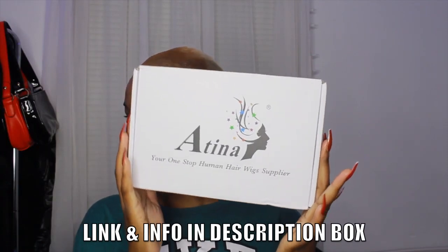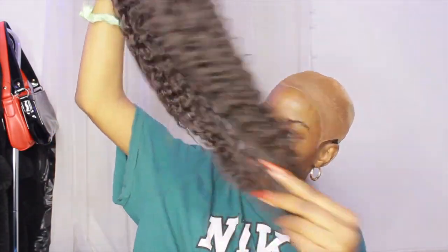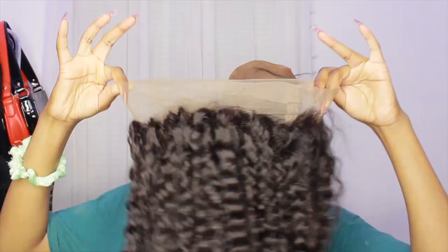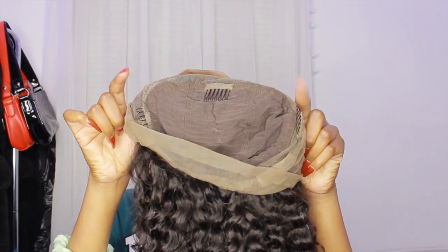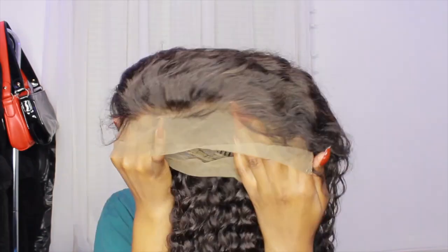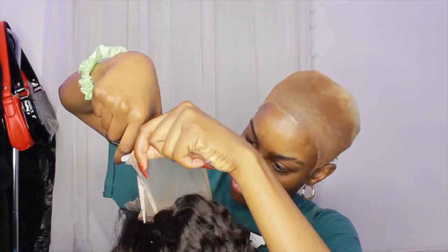Moving on to the hair — the hair I'm using is from Atina Hair. Thank you to Atina Hair for sending me this wig. It comes with wig caps, an elastic band, and of course the wig. This wig is a 360 lace front wig in a curly texture, 22 inches, and 160 density. This is how it looks right out of the bag. It's 360 so it goes all the way around. Inside, there's a little elastic thing on the back to adjust the wig, two combs on the side, a comb in the front, and a comb in the back. The lace looks like it may be pre-plucked and it does have baby hairs.